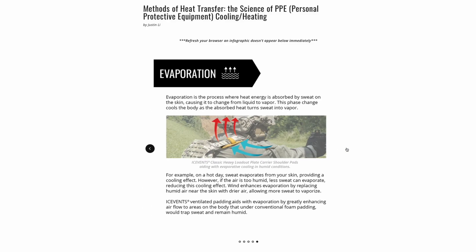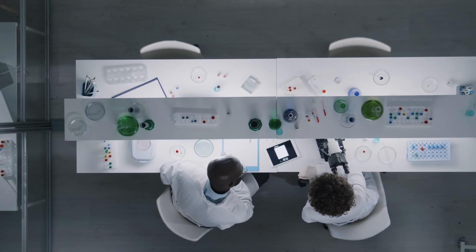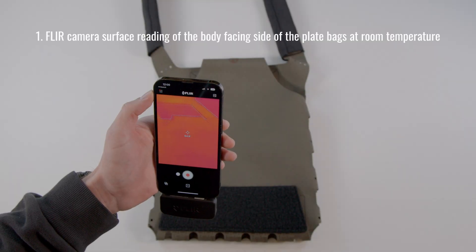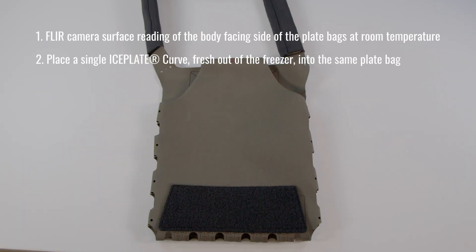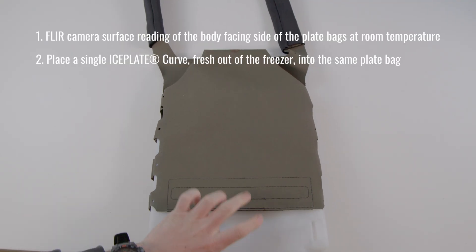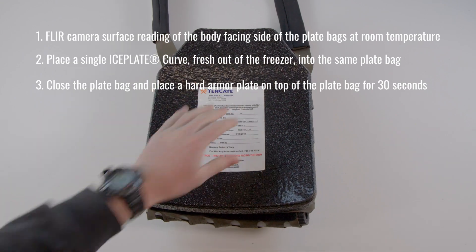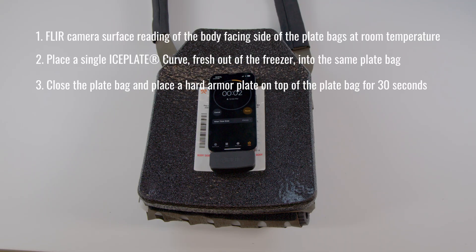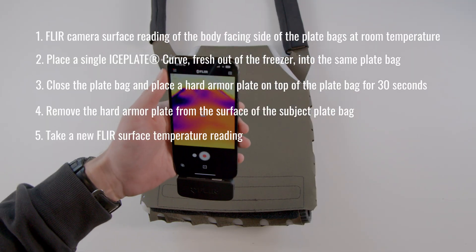For the super nerds: here is the experimental design for thermal transmittance testing. Take a FLIR camera surface reading of the body-facing side of the plate bags at room temperature. Next, place a single Ice Plate curve fresh out of the freezer into the plate bag. Close the plate bag and place a hard armor plate on top for 30 seconds to simulate wearing the carrier. Use short exposure time to test efficiency, not capacity. Then remove the hard armor plate and take a new FLIR surface temperature reading.